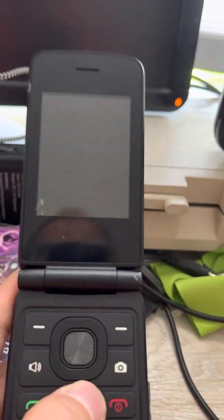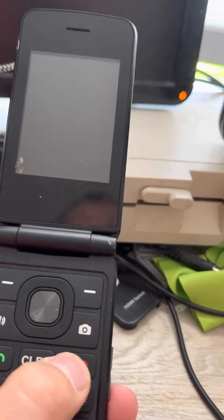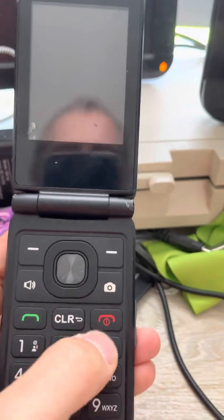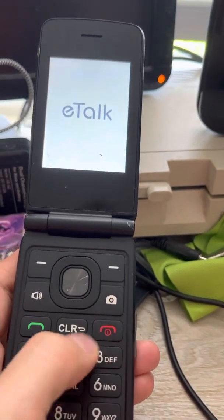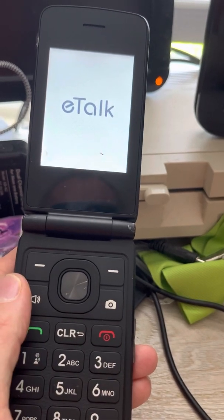I'm going to just power off this menu and turn the phone back on. If none of what I said works, you can always start again by just holding this down for a long time and restarting.